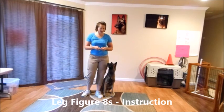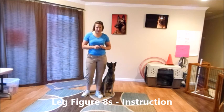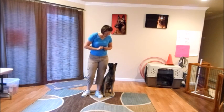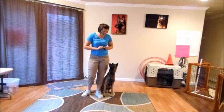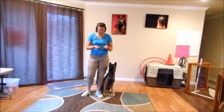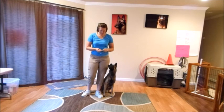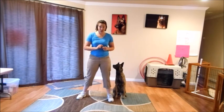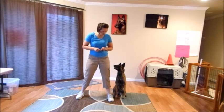This next trick I'm going to show you is figure eight around your legs. I'll be using Flair here as a demo dog — she's done this trick before, so she kind of knows it fairly well. You're going to start with several bite-size treats in each hand. You're going to put your legs in a wide stance so the dog has room to go through, especially if you have a bigger dog — you'll need to get a little bit wider.